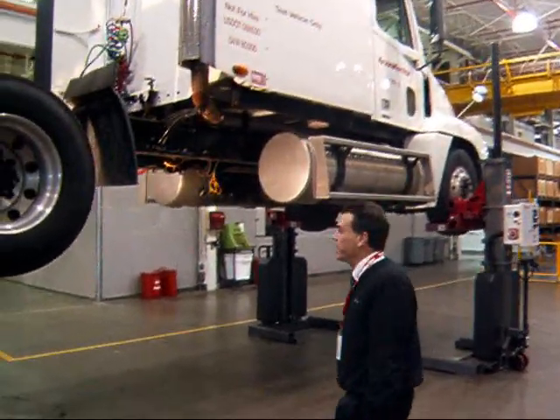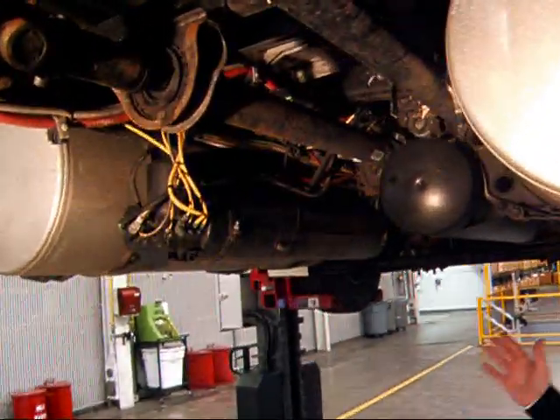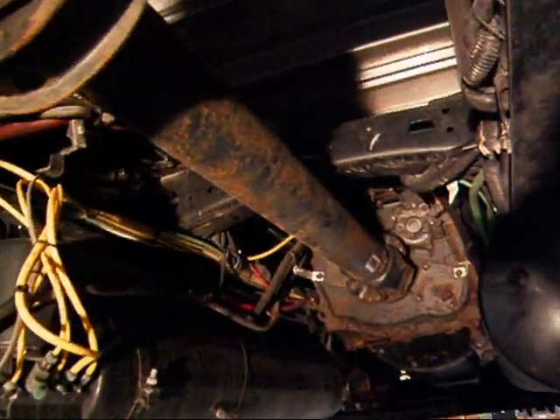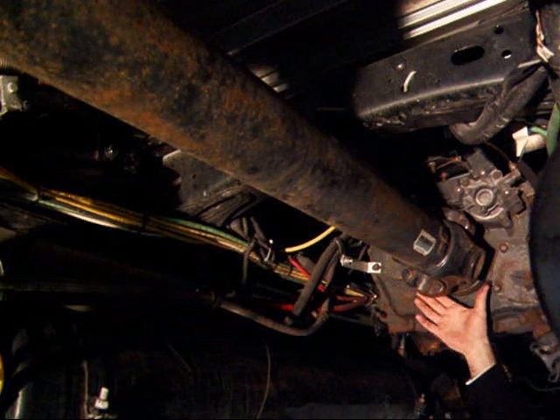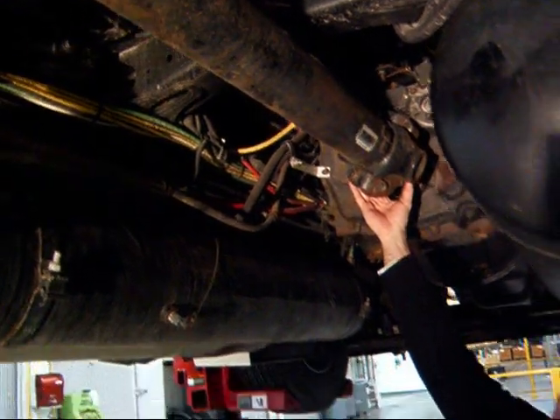Come this way and I'll show you the major components of a driveline assembly. Starting at the transmission where the torque would come out, you can see that we have basically what we call an end yoke coming off of the output shaft of the transmission.